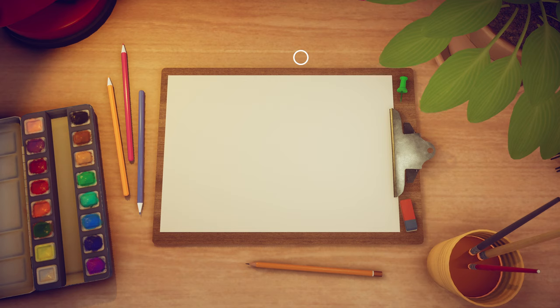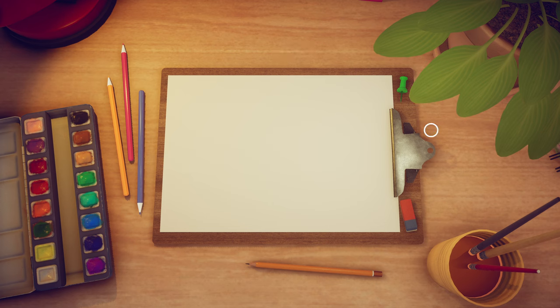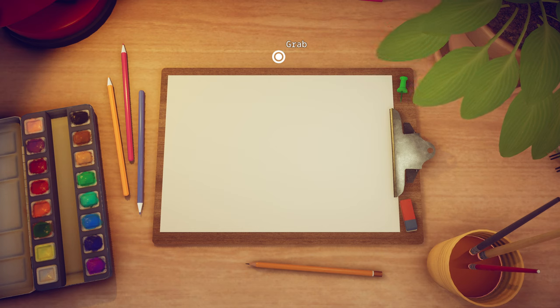I probably won't do as well because I don't know anything about watercolor painting, but what I'm playing right now is called Simpler Times. It's a demo on Steam that you can download for free and they have this full watercolor paint kit that you can actually draw on and interact with. I was messing around a little bit before I got started, so I'll be honest I had a little bit of practice, but we're gonna see what we can draw here today.